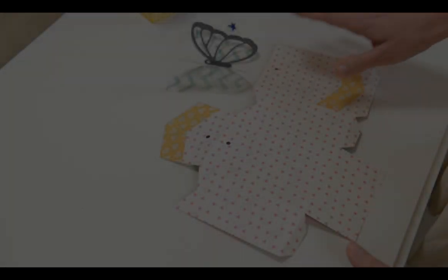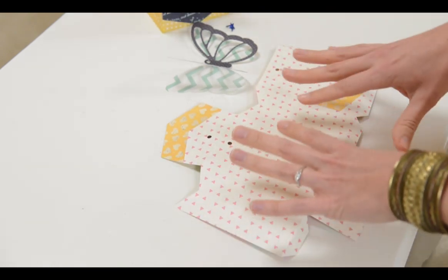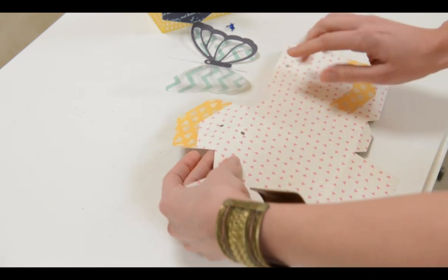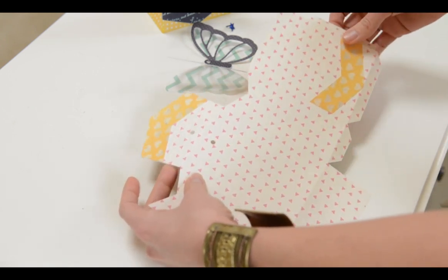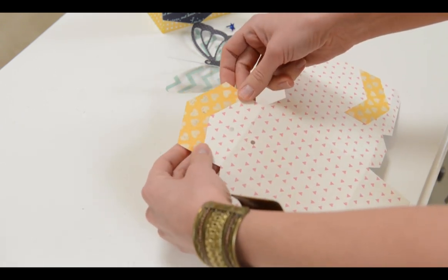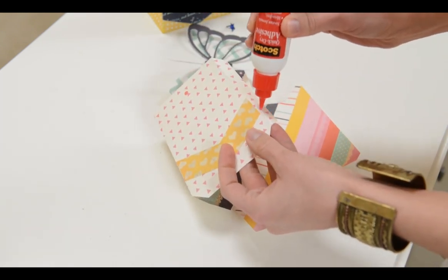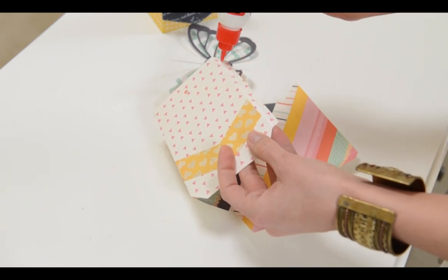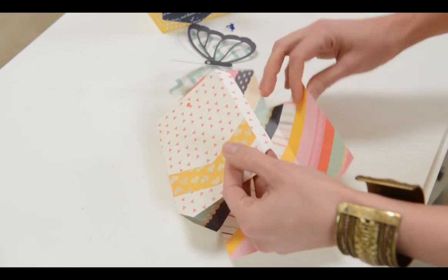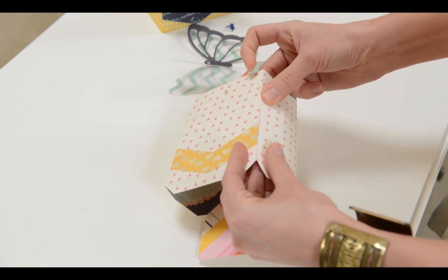I've got all my pieces cut out to show you how these three-dimensional items go together, so let's get started. Let's start with the simplest, quickest project — this really cute little bag with a butterfly on it. We've got the main piece of the bag here, and I've already glued on my two chevrons. This one is flush with the bottom, and the smaller one is just flush with this flap here. Now we're going to put glue on this long side tab, getting it all the way out to the top and bottom corner so it's nicely glued on.